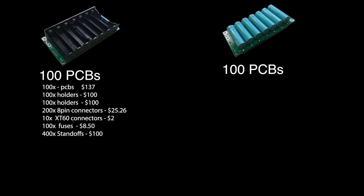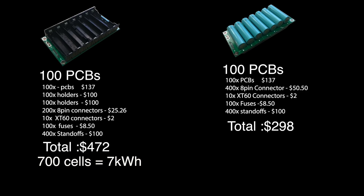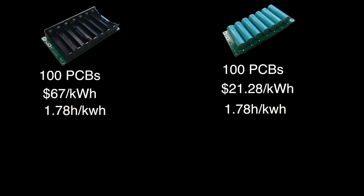Now let's look at the costs. Let's say you order 100 PCBs — since this is an open project, I'll be making the Gerber files available to everyone. Here's how the component costs break down: 100 PCBs using the battery holders comes out to $472.76, while 100 PCBs without the holders and all the hardware needed comes to $298. The holder-based system houses 700 cells; the other houses 1,400 cells. At an average of about 10 watt-hours per cell, that's about 7 kilowatt-hours versus 14 kilowatt-hours — costing $67 per kilowatt-hour versus $21.28 per kilowatt-hour, and about 1.78 hours per kilowatt-hour of your time.